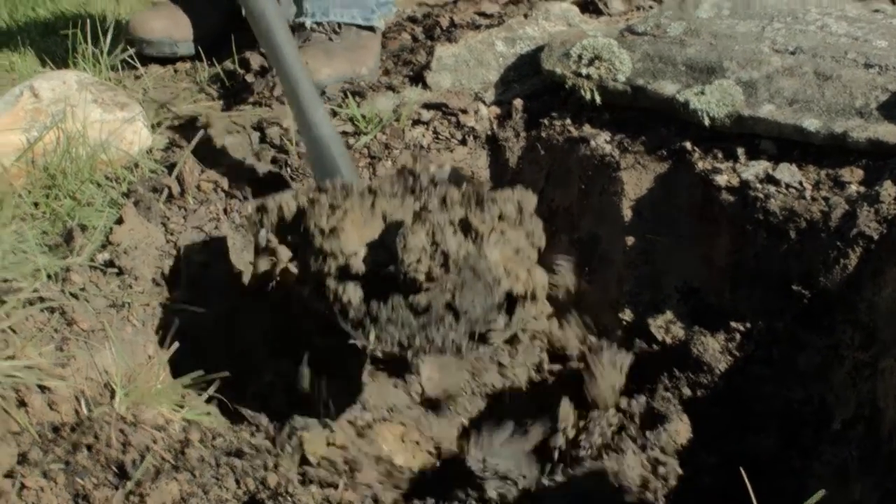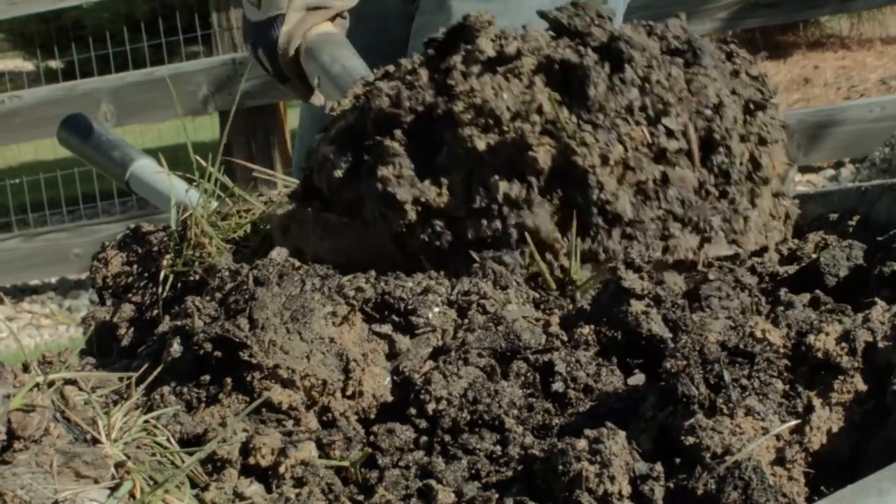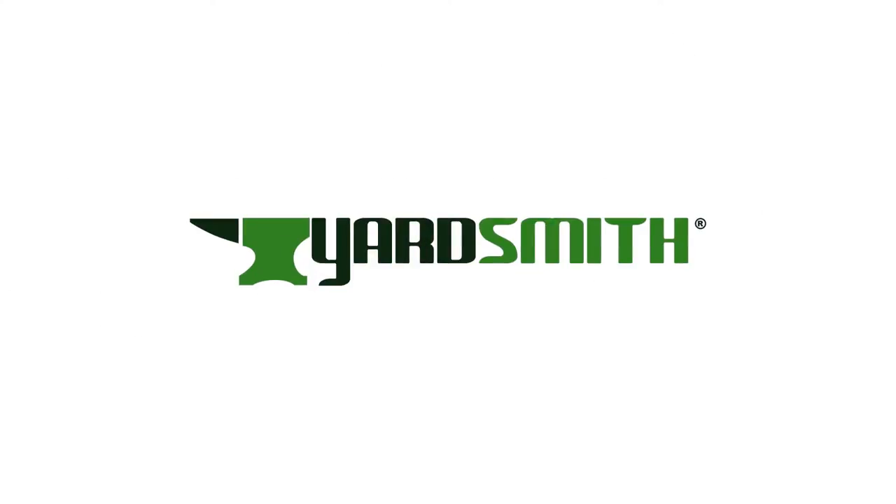With the Yardsmith Super Shovel, digging has never been easier or faster. The Yardsmith Super Shovel, for when it's time to lay the traditional shovel to rest. Yardsmith. Forge your season.